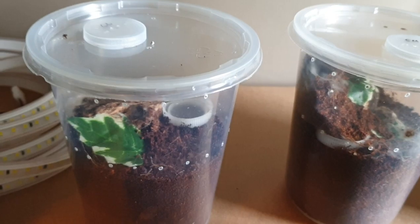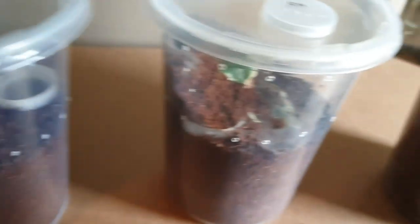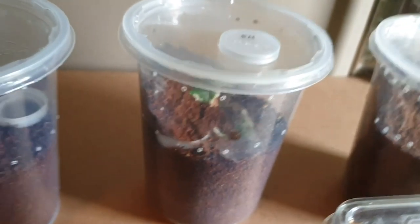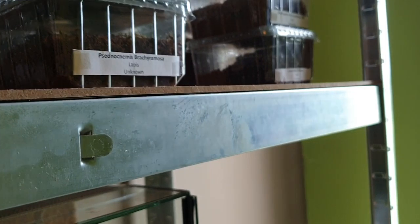Here we've got a Cyriopagopus lividum, or Haplopelma lividum — whichever you think it should be. Cyriopagopus minax. And Neischnocolus orotibialis. So that's all my tarantulas.